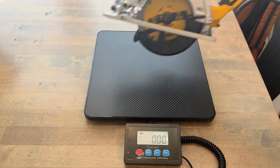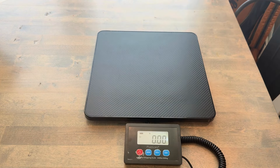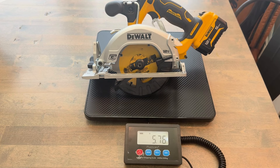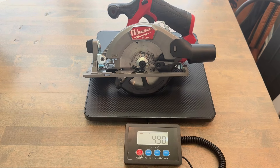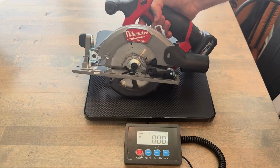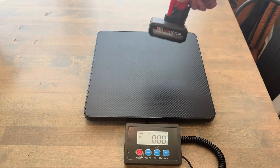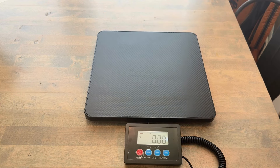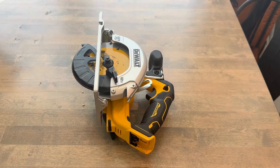The DeWalt bare tool weighs 4.86 pounds and with a 5 amp-hour battery weighs 5.76 pounds. The Milwaukee bare tool weighs 4.9 pounds and with a 5.0 battery weighs 5.82 pounds. The Milwaukee 5.0 battery weighs 0.94 pounds and the DeWalt 5.0 battery weighs 0.90 pounds.